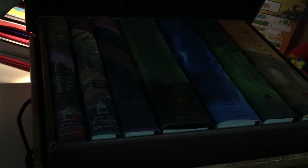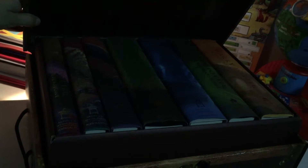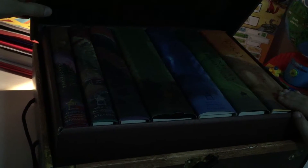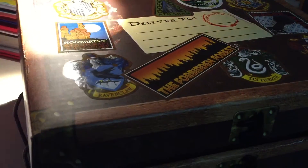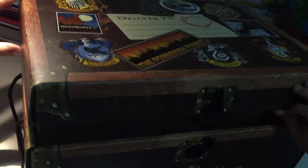I really want to read it but I first need to finish my school books. These are seven books that it has inside the box. If you don't like the box you can remove all the books and take the box out. I'm going to read it in my summer holidays.